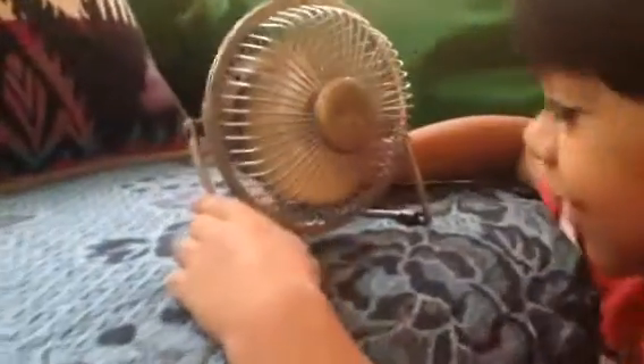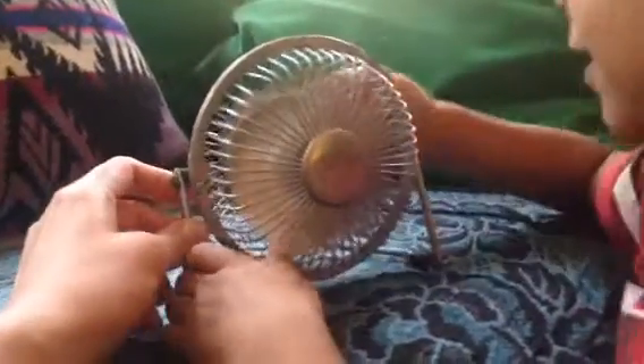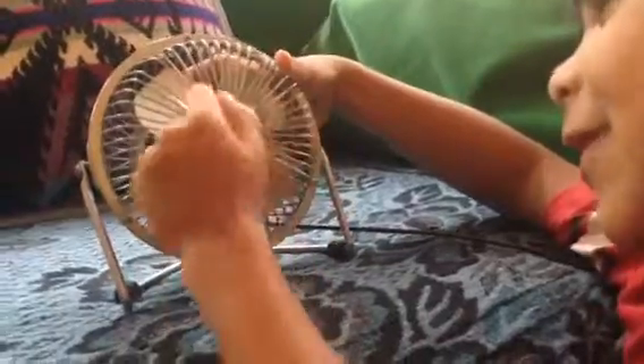The fan is on, but first let's show it off. Usually people show it off one time — hello, this is our fan. Now it's plugged in. Let's see how many blades does it have: one, two, three, four.